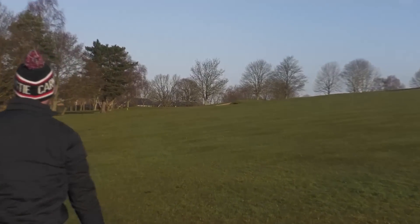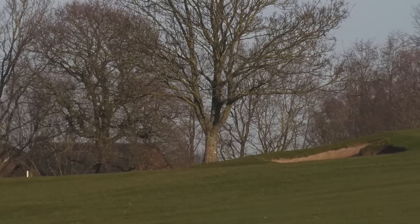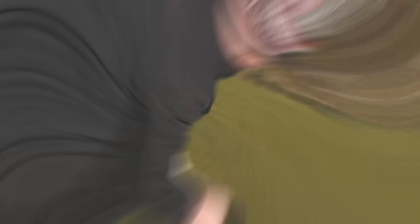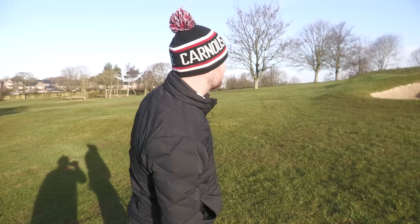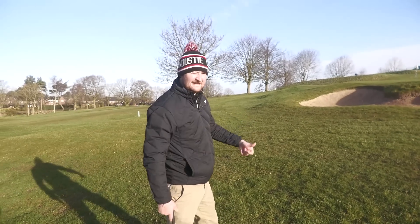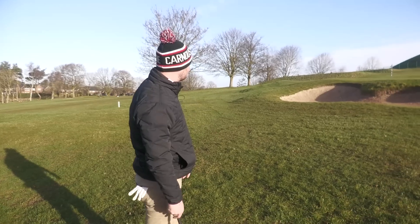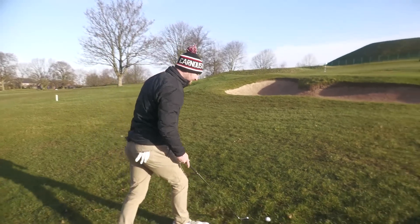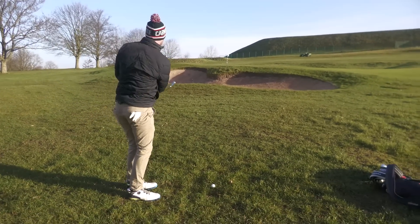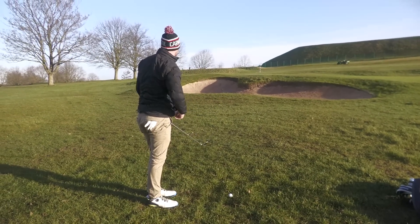Not going to feel great when you dig it, but for something hit pretty badly that's actually done all right. Looks like I'm playing another little pitch with the pitching wedge. Even on a poor strike with that hybrid it felt okay and actually got up pretty much all the way, so I'll float this little pitching wedge in and we're good.